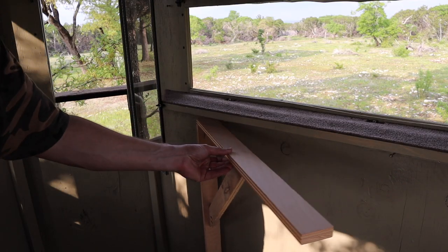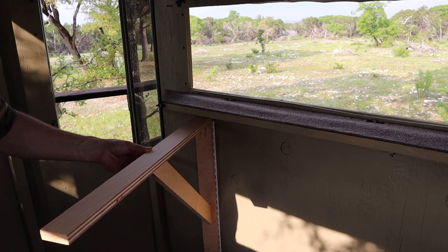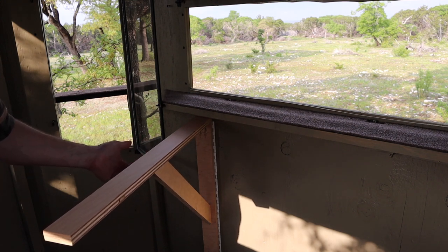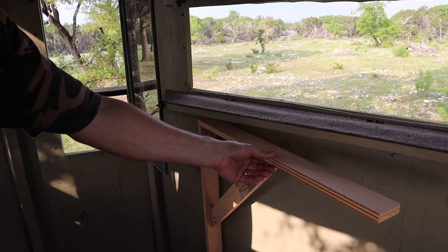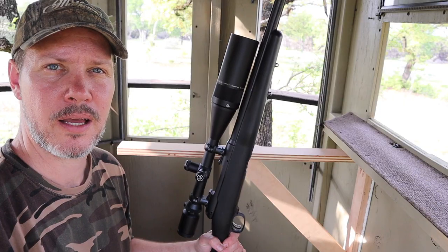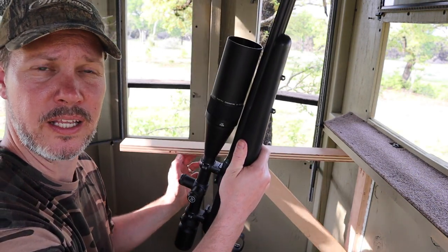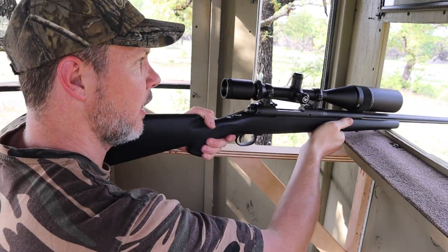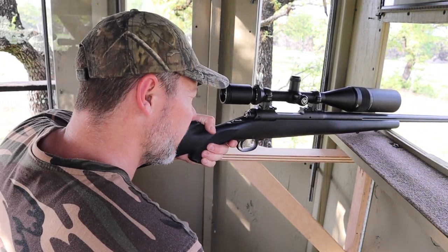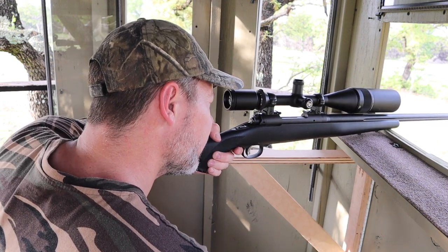I have these rests here — these are rifle rests, or elbow rests as the case may be. I can adjust these. If I'm shooting out the window, I have this set up so I can move the wrist rest where I need it. If I need to put the rifle out the window and want to really lock onto a target, I've got a place for my elbow, and it works out very, very well.